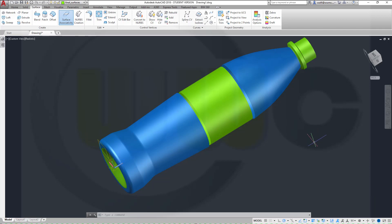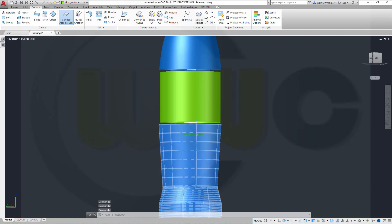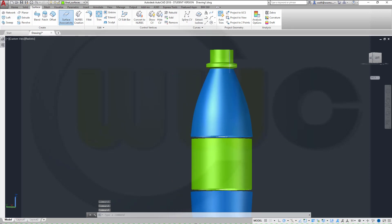Welcome to the second part of the PET bottle. Let's go for those details up here, down there, and those helix, sweep and thread stuff up there.